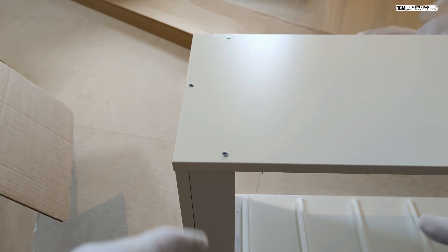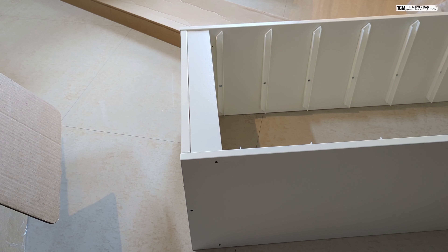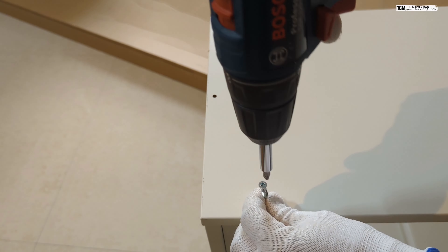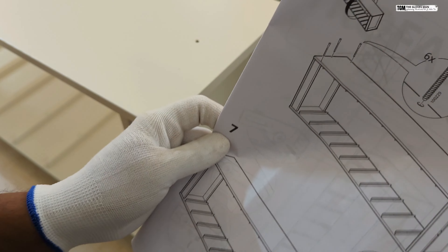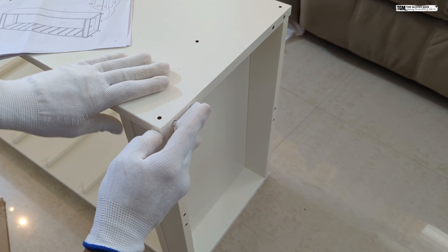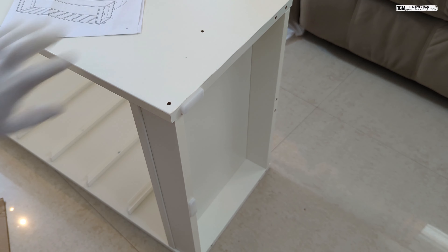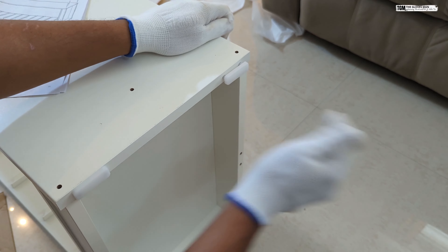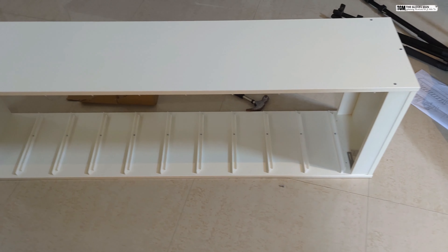Now I'm going to flip this over and push three screws on the other side as well. We've got this plastic piece that needs to be placed at the bottom, so this will go in here. We are now done with the complete assembly of the frame.